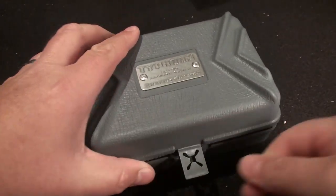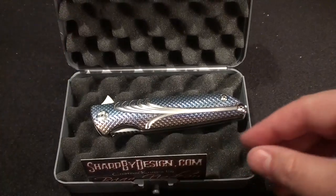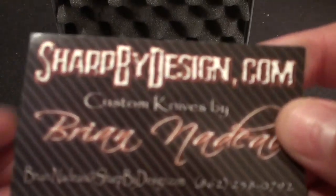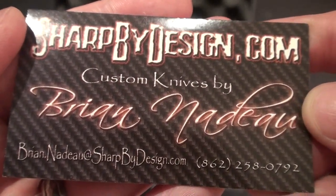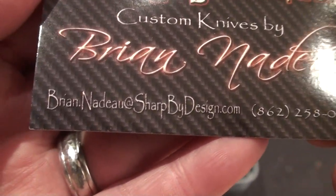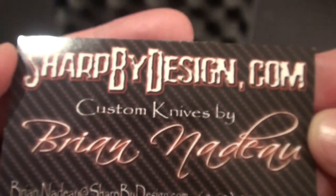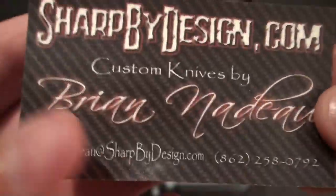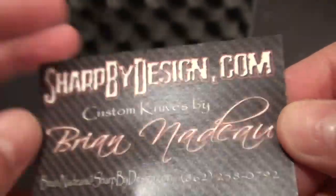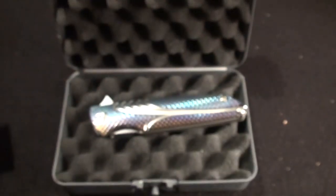Very nice, actually. So this is the company — sharpbydesign.com, Brian Nadeau. His email is right there, phone number is right there. Same thing on both sides. So if you guys want to get a hold of him, pause the video and you can check all that stuff out.